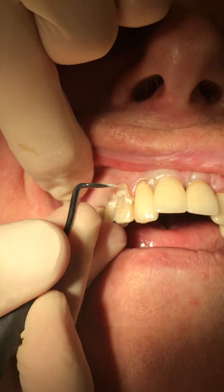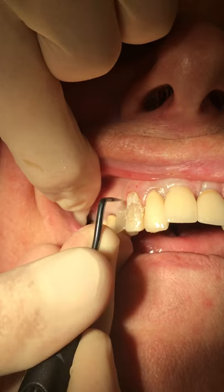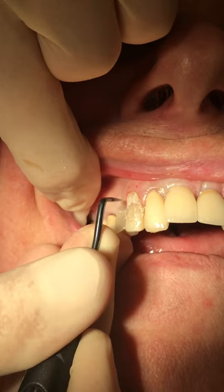Once again, it's for those of you that really wish to be able to fine-tune your margins very delicately in a very precise fashion. It's a great instrument to have. I love it. And we'll be demonstrating with some other videos and other surfaces of teeth.